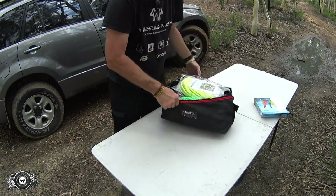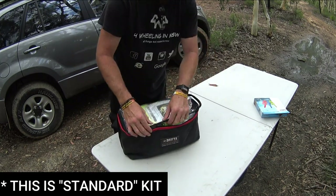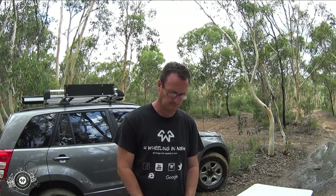I'll double check exactly what's in the kit and put it in the description below — whether this is the standard kit or the medium kit. So there you go guys, there's the Drifter recovery bag kit, another one for our product spotlight info segment. I really hope you guys are enjoying these segments. These are all products that I haven't physically used out on the tracks yet, but it's just to help make you aware of what new products are on the market and what may help you with your touring or four wheel driving needs.